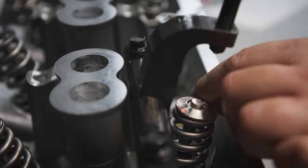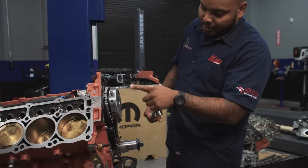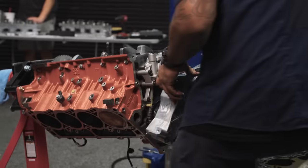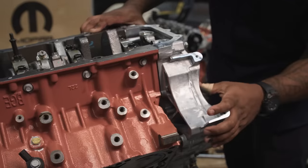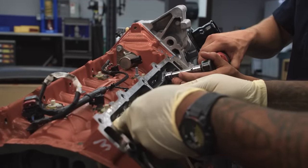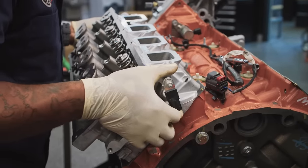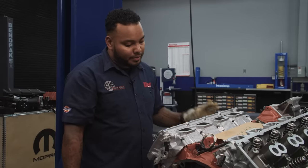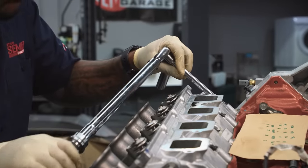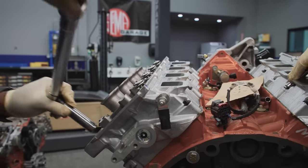Much easier to do this outside of the car, but you can do it in the car. Everything's all set up — I'm just going to torque this back down to 70 foot-pounds. Timing cover is off the 392. The first step would be 25 foot-pounds, 1 through 10, then the top ones at 15 foot-pounds, back down to the 10 main head bolts — then it's 40, 45, and then a 160-degree turn.